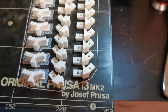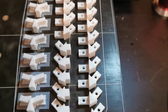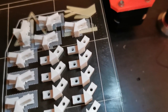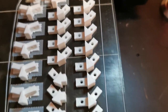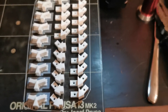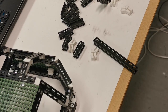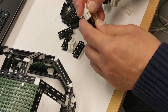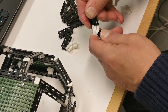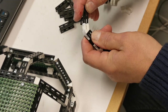Here are some brackets I printed for 30-degree bends and 45-degree bends. Some needed support material but others didn't. It took four hours to print these ones.